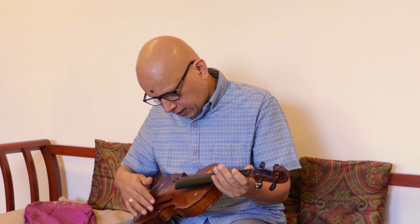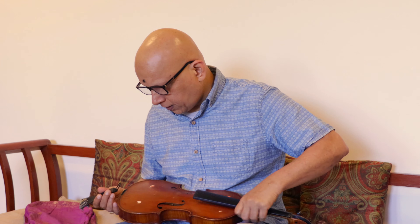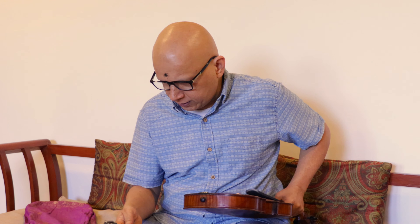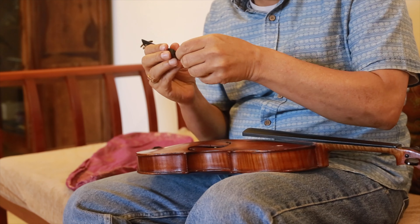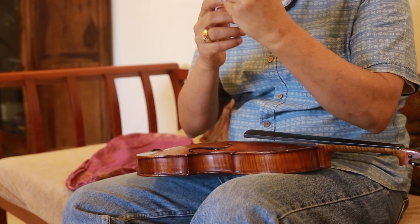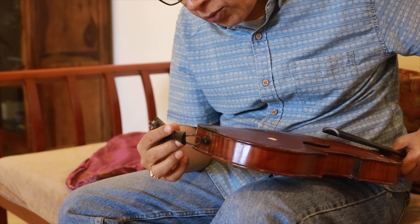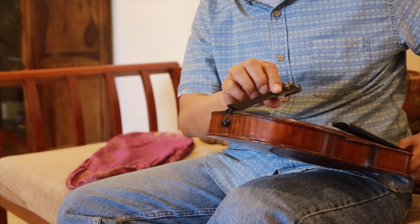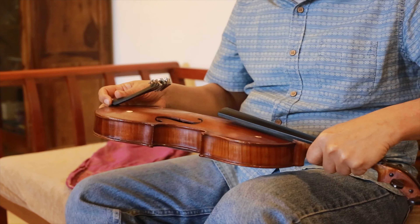At the back of the violin you will see a button which is fixed on the violin. You use the tailpiece — it comes with a thick thread — and you fix it onto the button like this. Your tailpiece is now fixed.